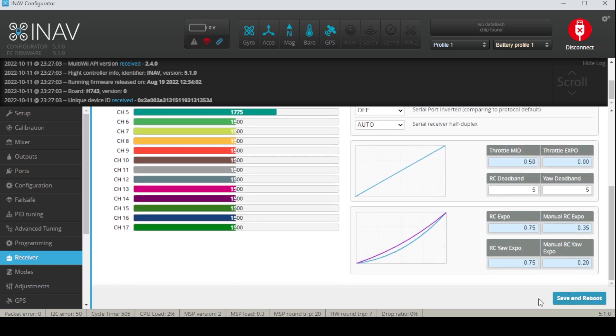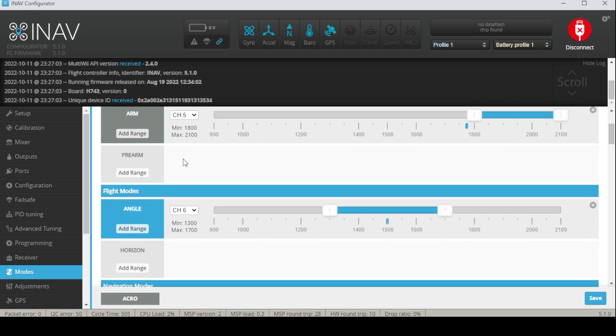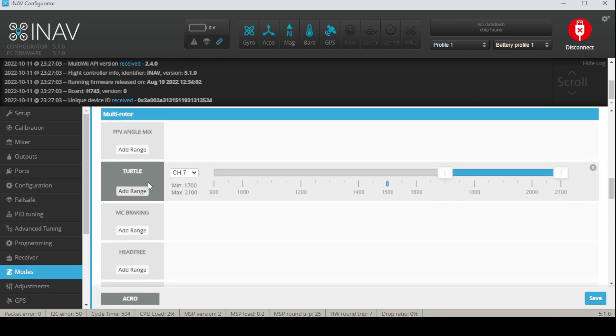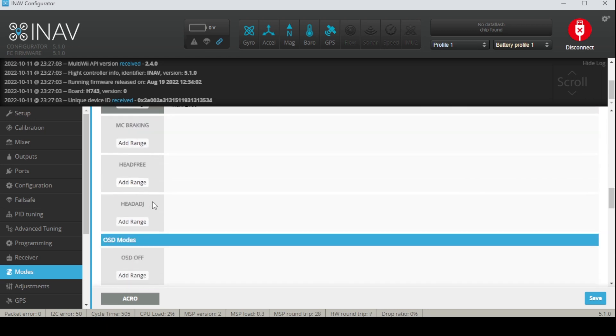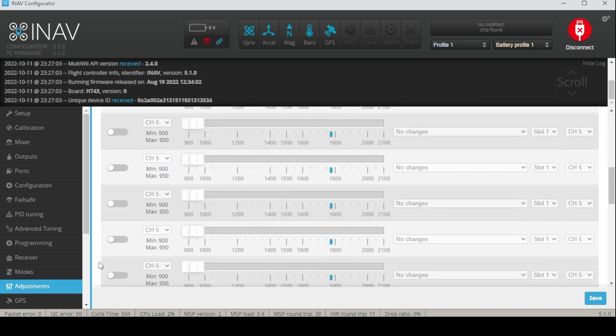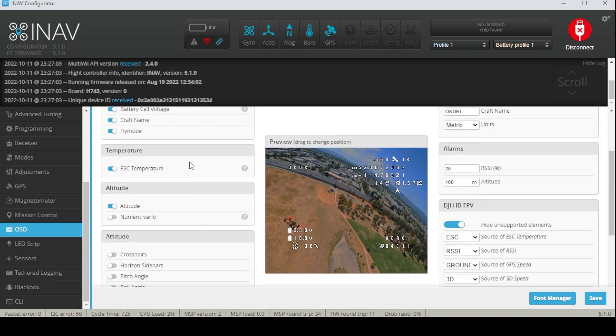For your receiver, if you're on serial and running Crossfire like me, just change it from SBUS to CRSF meaning Crossfire, save and reboot. For modes, program it as you would — arming, angle mode, horizon mode. This is the money reason why I chose INAV: position hold. Return to home is cool too, but everyone else has those. There's also turtle mode and beeper.